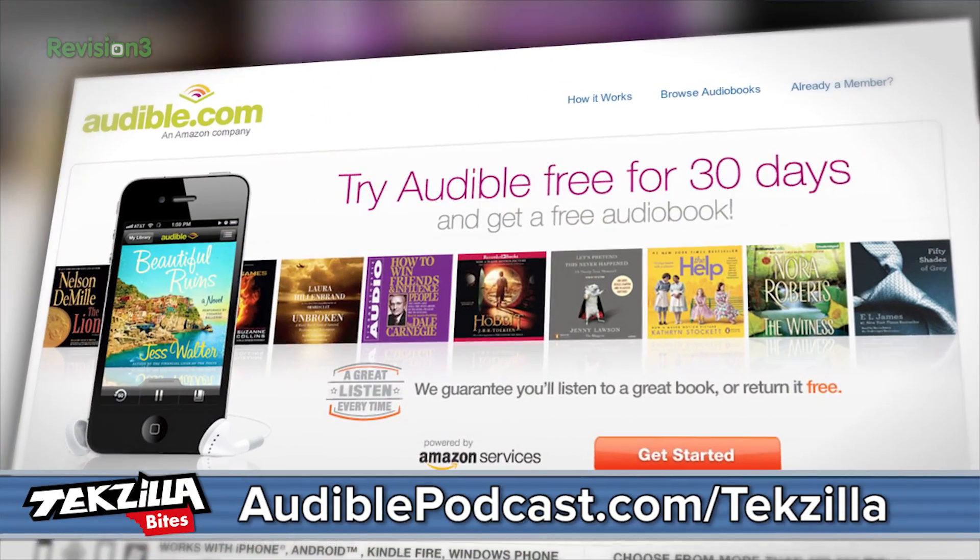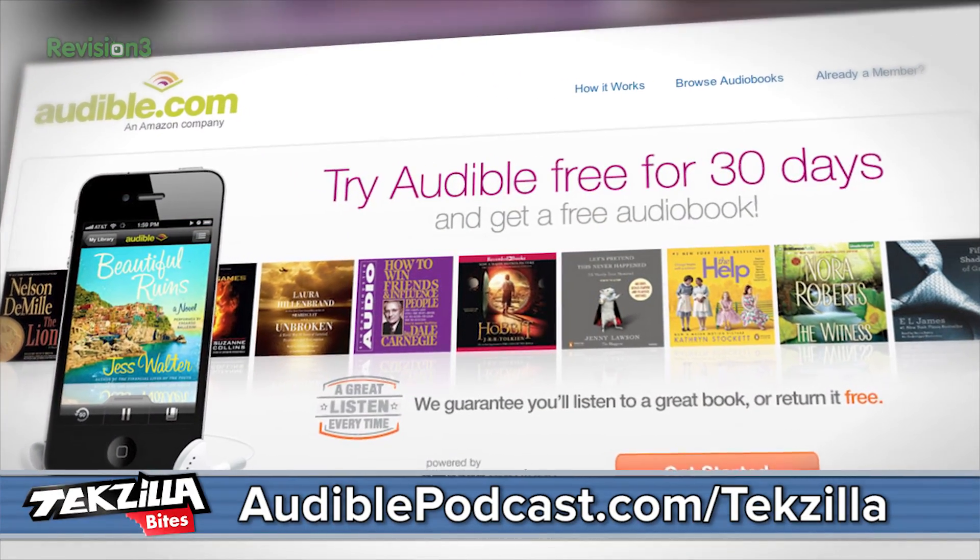You know what else sounds good? Spoken word entertainment from our sponsor, audiblepodcast.com/techzilla. Let me assure you, your free audiobook will sound outstanding over the Miro Air or just about anything else you want to listen to it on.